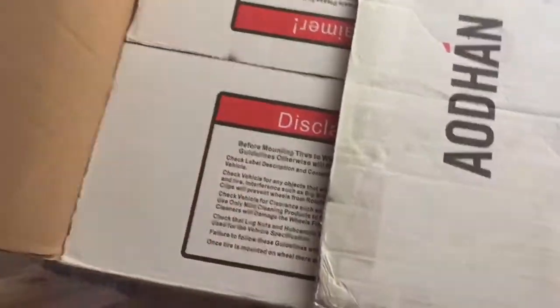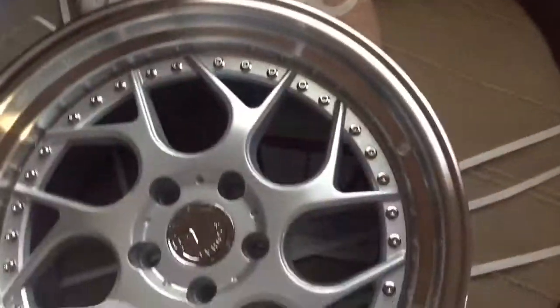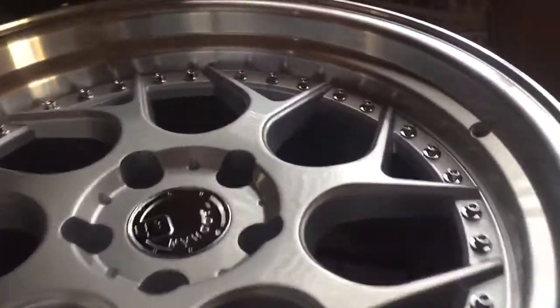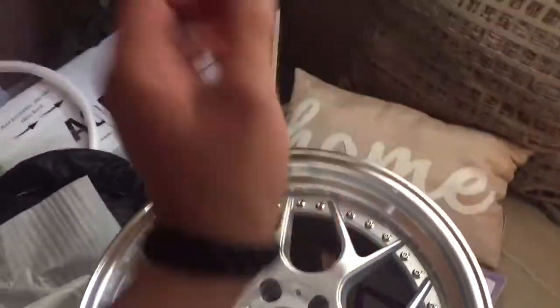I haven't looked inside yet, so let's check it out. Let me take this wheel out because it's wrapped in plastic and stuff. Nice, nice — good packaging. They are made by Audhan. Look at that dish! These wheels are called DS01s.